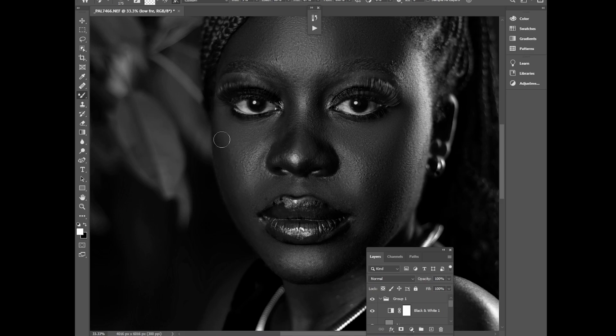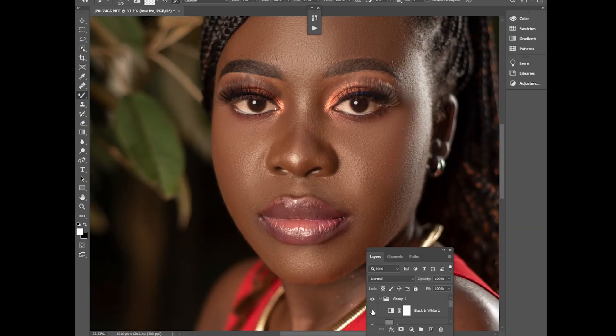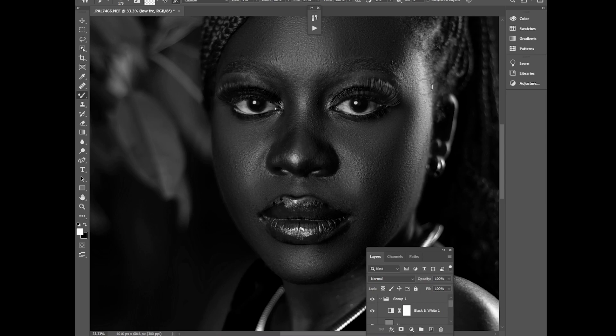Frequency separation videos will never go out of fashion — every video you click on you'll learn something. Watch the full video to learn properly. Now let's brush the highlights that fall from the backlight, then try to shape the nose to make it look more defined. Always keep shadows and highlights separate — mixing them will distort the image.